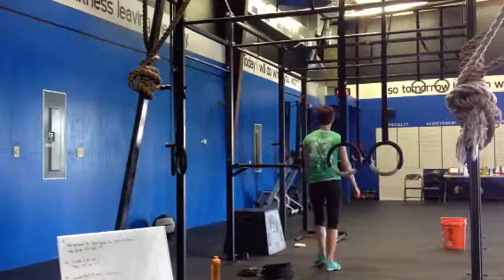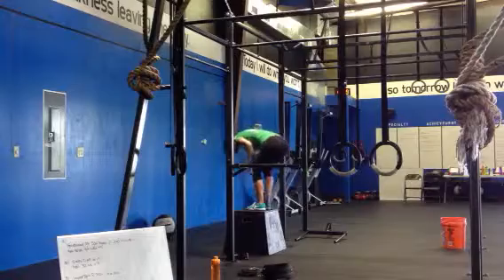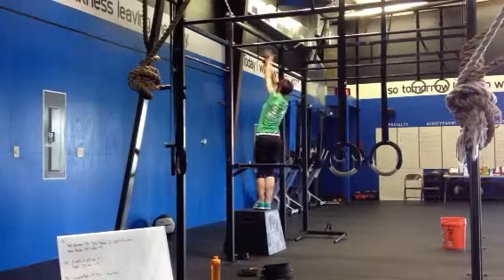I'm doing almost like a version of a mountain climber. Now you've got to push press. You can take your bar that you just used and you're going to push press it. So dip, drive, and press overhead.